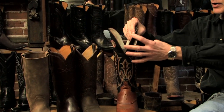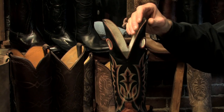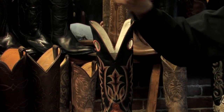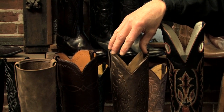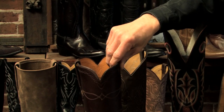This part of the boot that dips down in the front is called the scallop of a boot, and it comes in different lengths. This one would be considered a deep scallop — cut down two or three inches into the shaft of the boot. Over here, this would be the most traditional scallop, probably about two and a half inches, and that's what you're going to see in most cowboy boots.